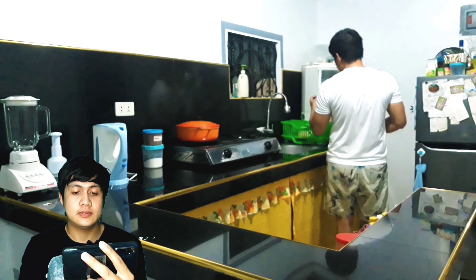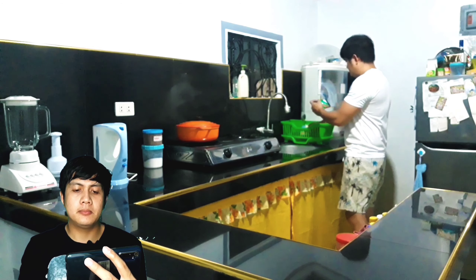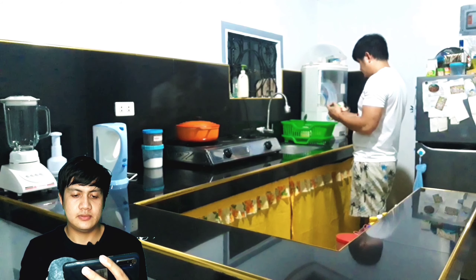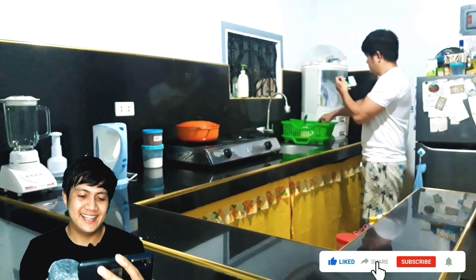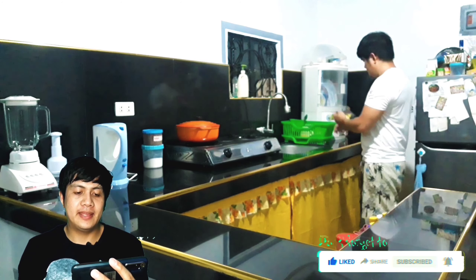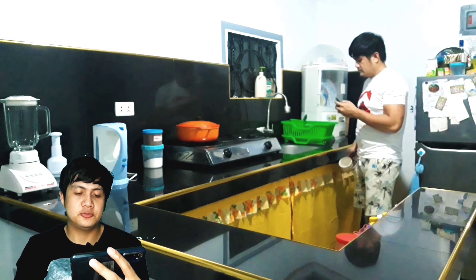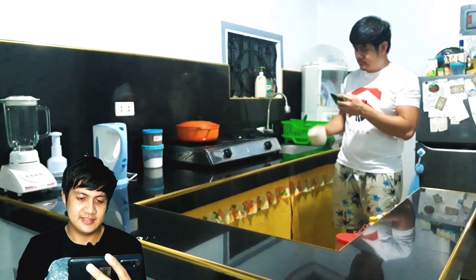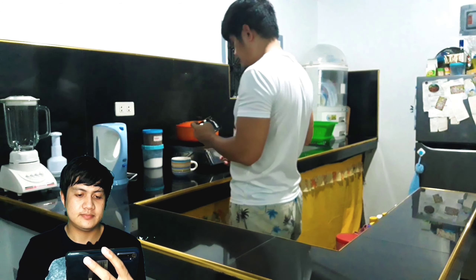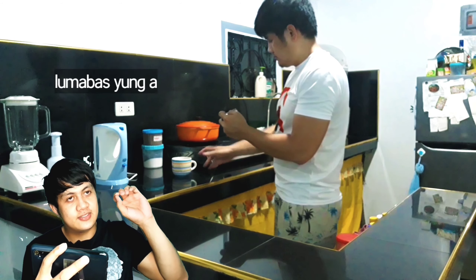Itong part naman na to, ito naman yung pagkukha ko ng tasa yan. Ilang beses ko din ang take yung ginawa ko nito. Nakatawa eh, ang daming take bago ko nakuha. Wala pa yan, ulitin ko ulit yan. Tapos yung paglapag ko ng tasa yan, ilang beses din.